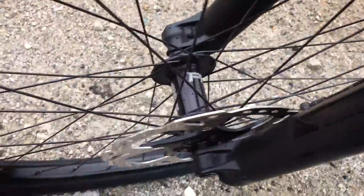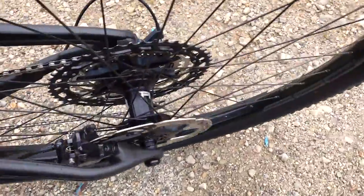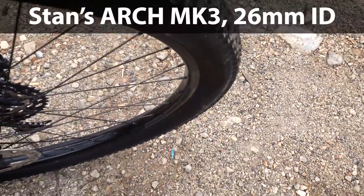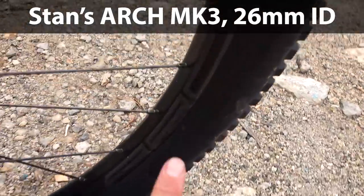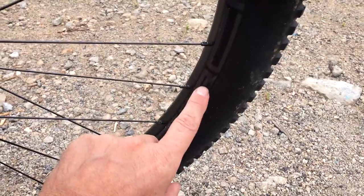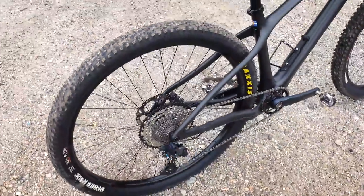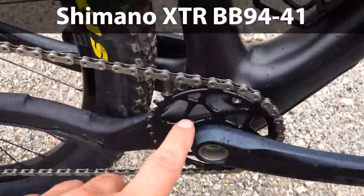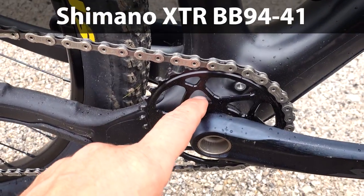Looking at my wheels, those are Hope hubs — really good, and pretty loud if you like that. The rims are the good old Arch MK3s, so that's a 26mm inner diameter. The new version of these are all asymmetrical, so there is a reason why these are actually the only wheels in my house not using asymmetrical rims.